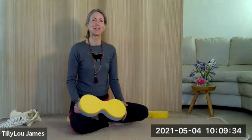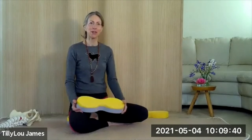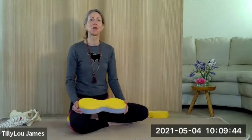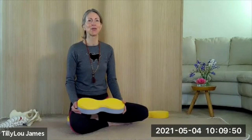Hello, it's Tilly Lee James here, physiotherapist, yoga teacher and designer of the Butterfly. What I'm going to be looking at in this video today is the mechanics of a sitting posture, particularly with respect to sitting on the floor.